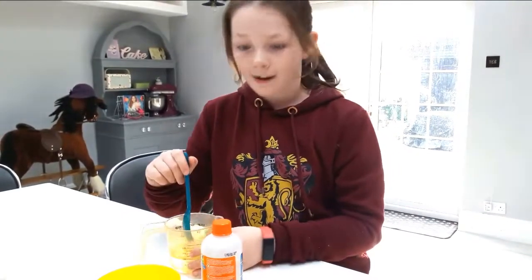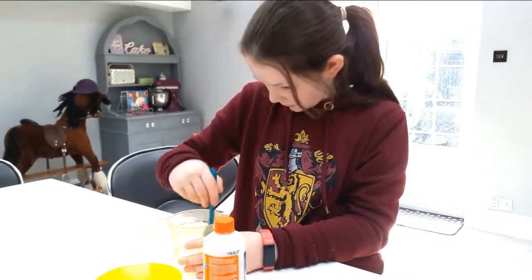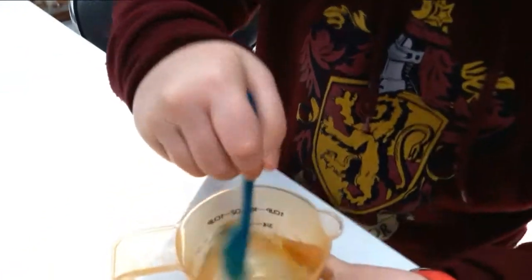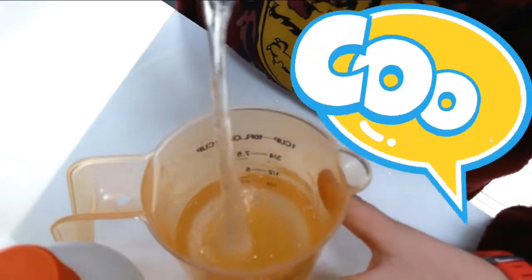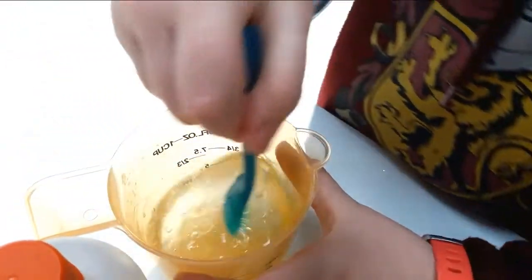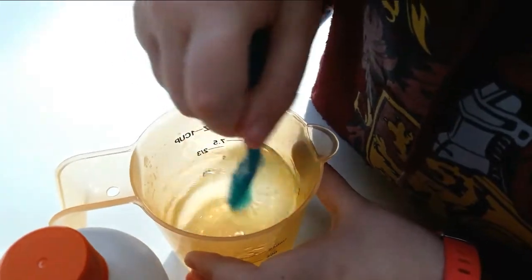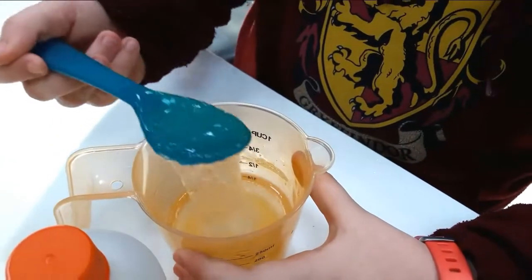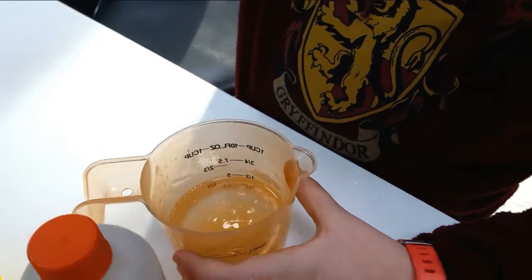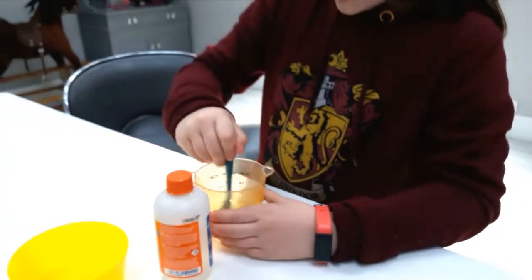We need to put a little bit in at a time and now let's start mixing. Oh wow, you can already see it's really slimy. Woah, this is going to be a way better batch. Look at that slime!